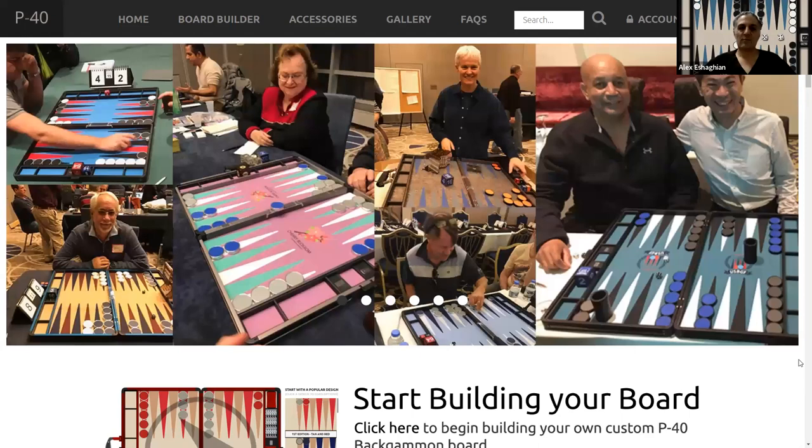In this video, I'm doing a review of the P40 Backgammon online store. Thank you for joining me. I hope you enjoy this video. Please like and subscribe and you'll be notified every time I upload a new video. Please place in the comments below what you'd like to see in future videos and I'll work on that.